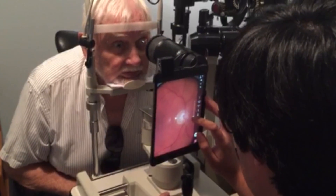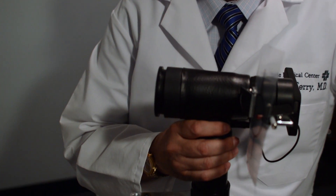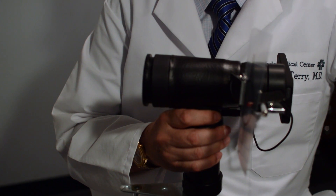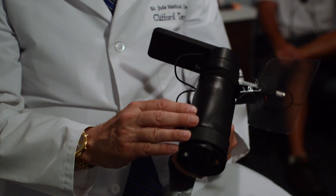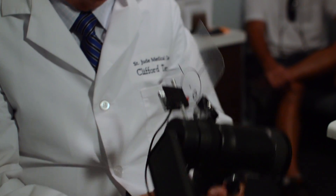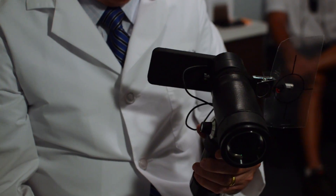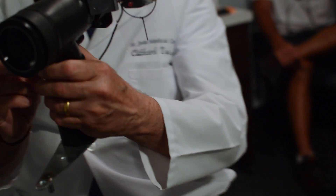This is Dr. Terry at the Terry Eye Institute showing you our newest innovation. This is called the Duet. It is a companion to the slit lamp iPhoto Dock. It is comprised of the iPhone, your 20 diopter lens, and a rheostat with a flashing light.